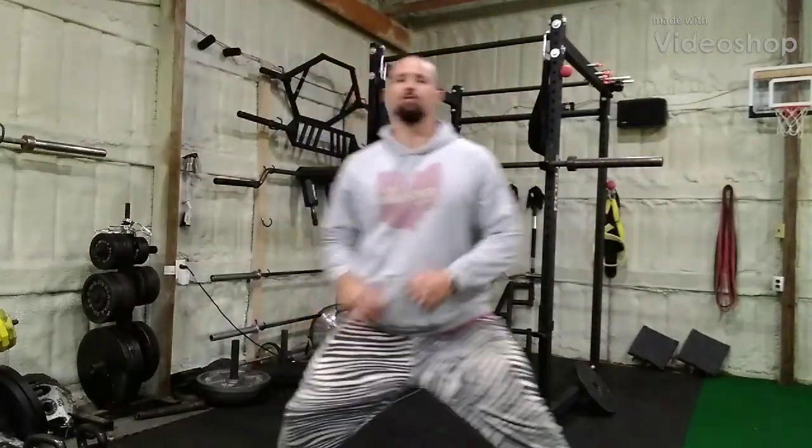Hey guys, Rob Schupack here with 3Storm Fitness. Today it's going to be a long video on purpose. I'm going to guide you through a low-intensity cardio workout. I did a video a couple of years ago — just a 30-minute low-intensity video. I got a lot of good feedback, so I'm going to do another one. This is generally how I do my low-intensity steady-state cardio, and I'm going to tell you why.